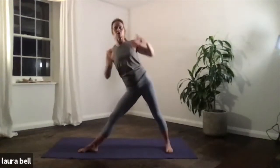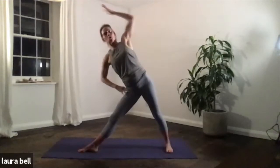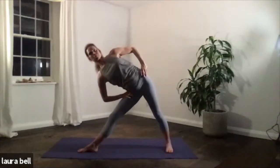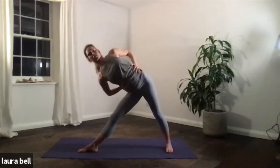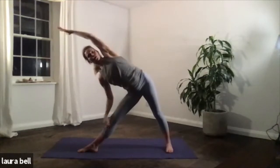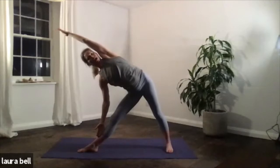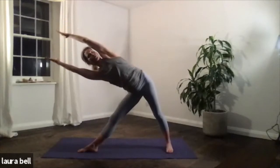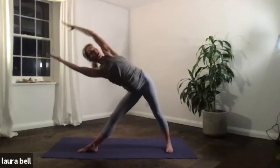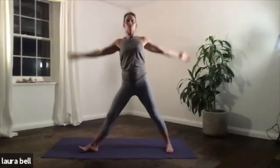We'll go back out to the right — stronger variation. You're either going to go out with both arms, or you can take the top arm overhead. Take your time, stack up the legs. Use your core muscles, really strong in the side waist. You're either there with both arms reaching out, or the right hand down and left arm overhead — you choose. Breathing two. You can spin your gaze, look up. Breathing three. Press into the feet. Breathing four. And five. Inhale, pull up. Excellent, relax the arms.